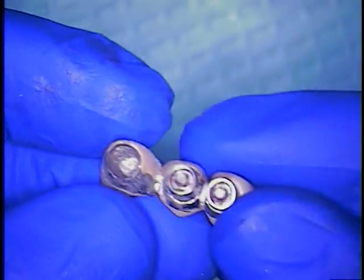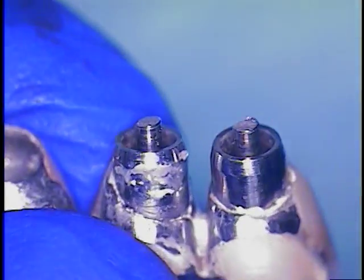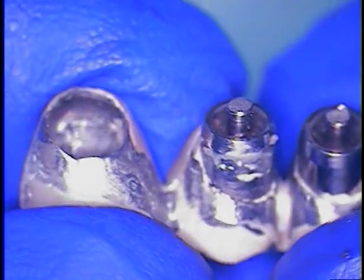This is Dr. Jerry Cuomo. I want to just do a final epilogue to this case. This case came in with a fractured bridge, and of course these are solid abutments found off the shelf, but prepped in the mouth directly, so they are stock abutments.